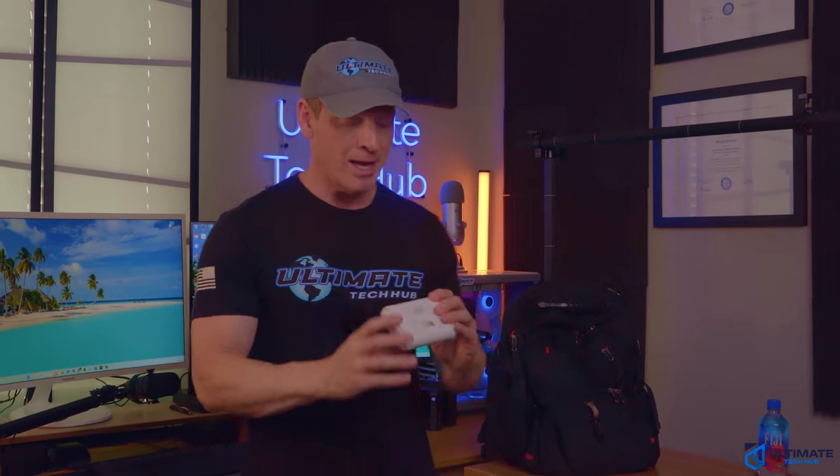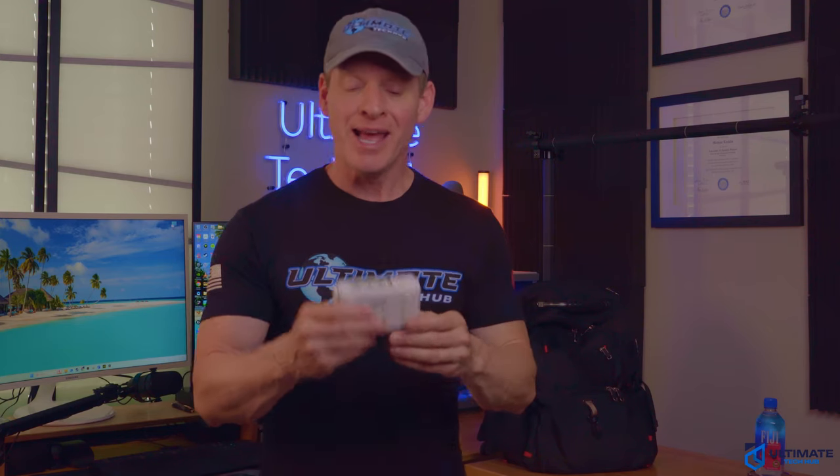The number one item that you need to pack when traveling is this little device right here, and I wish I knew about this years ago. Today, I'm going to fully explain what this is, how to set it up, how to use it, and how to fully optimize it for all your travel needs. I'm Michael Scott, and this is The Ultimate Tech Hub.